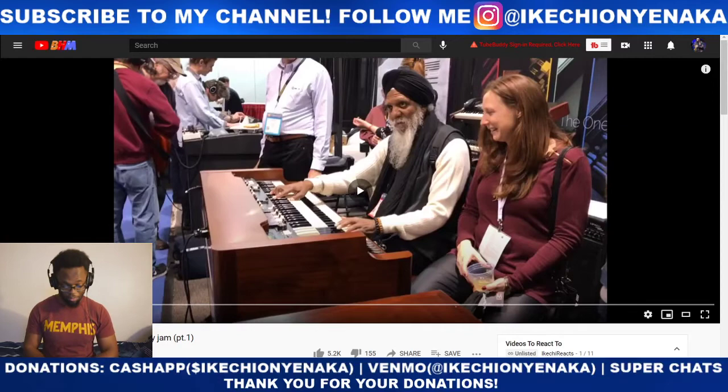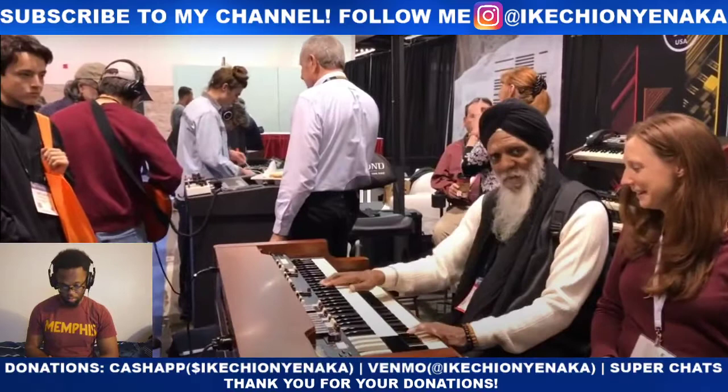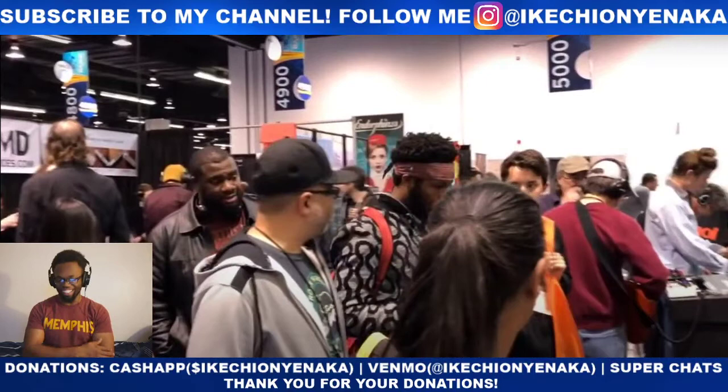Let's get into this video. So far, this guy's killing it on this organ, you know. I hear the comping, the church chords and everything, it sounds really cool. Whoa, who we got coming in?